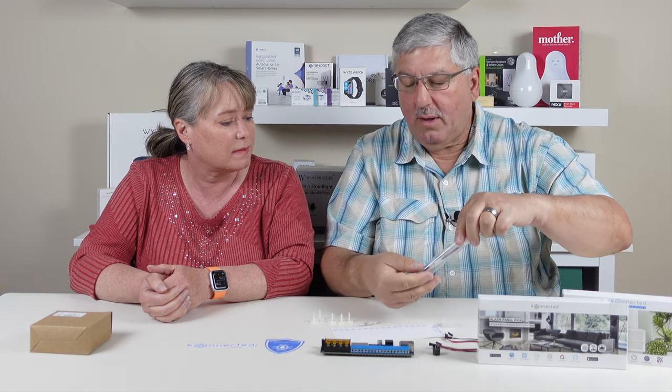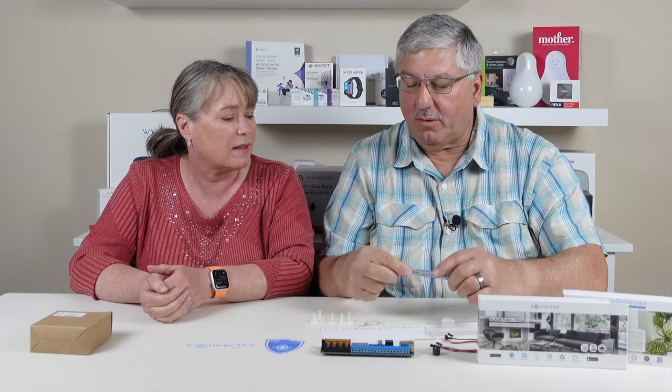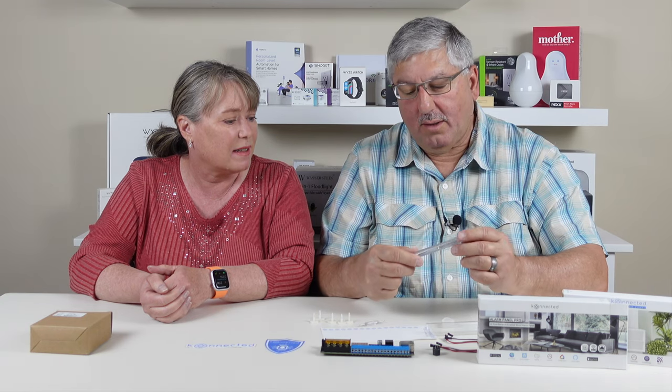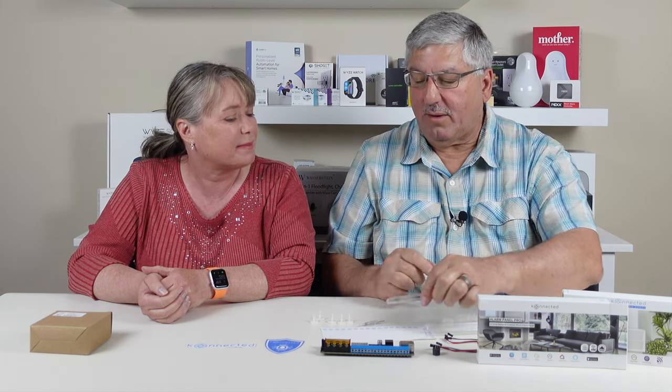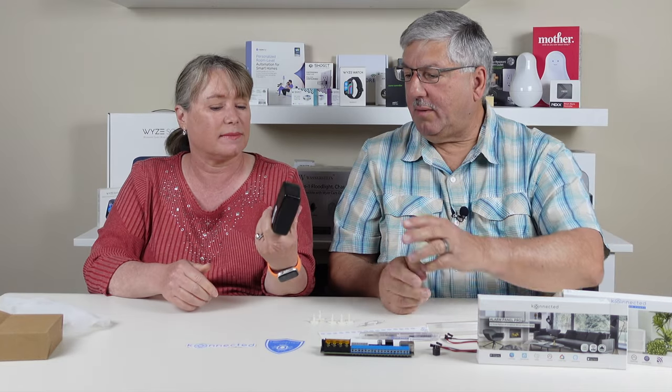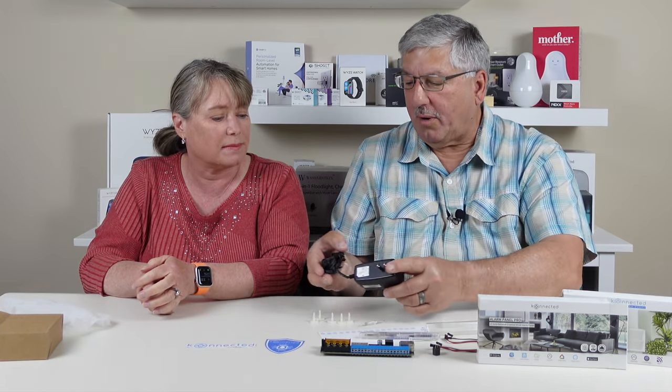The nice thing about what Connected does is they give you everything you need — right down to the screwdriver. There's even a pen with a screwdriver built in — Phillips and flat. And there's a standalone pen too, so you have everything to label your wires. That's what's in the box. You can take out the power supply — it's a standard-looking power supply. This is why Power over Ethernet is nice: you don't have to have one of these plugged in yet again somewhere. That's the Connected Pro board with 12 zones, not six.